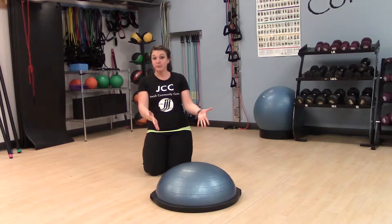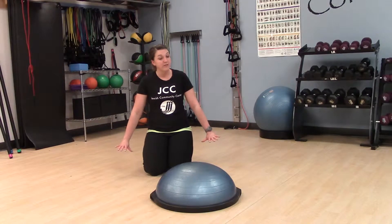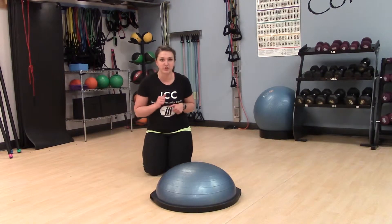For this exercise, you need a bosu, and once again, some space. You can have a mat here if you want for your knees for the modification, but for today I'm just going to go without.